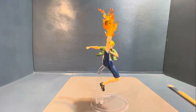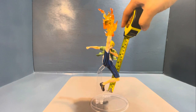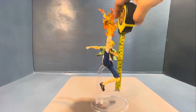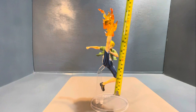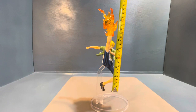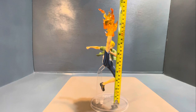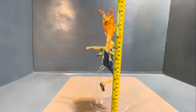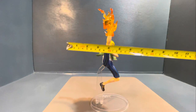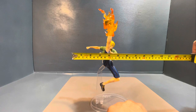We're going to measure this figure. Even just from the bottom of the shoe, it's more than six inches. But if you include the fire, it's more than nine inches — it's ten inches. From the base, it's eleven inches. From the bottom of the base, it's eleven and a half inches. The width of the figure from that fist up to the end part of the base is seven inches.